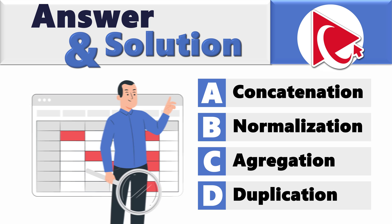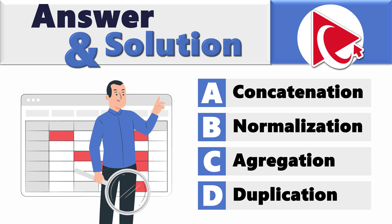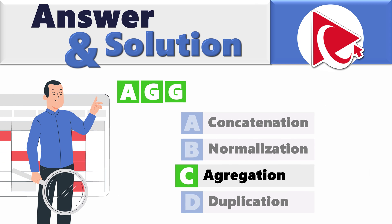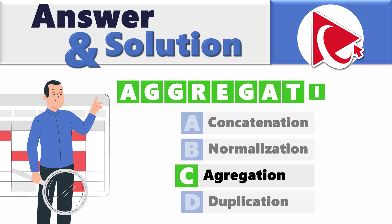The misspelled word is choice C: aggregation. The correct spelling is A-G-G — two G's in this word — R-E-G-A-T-I-O-N.